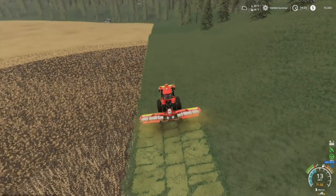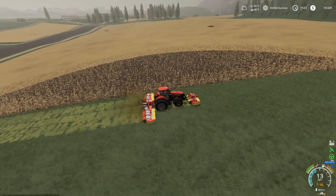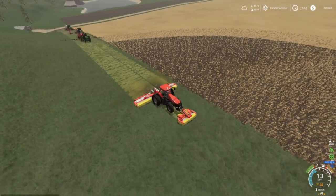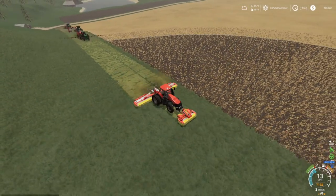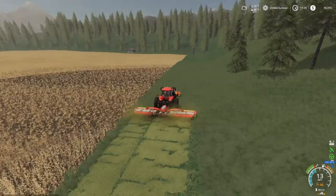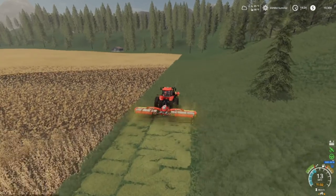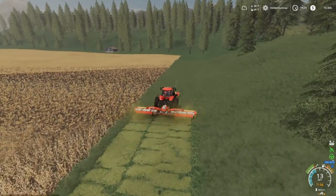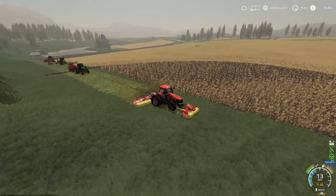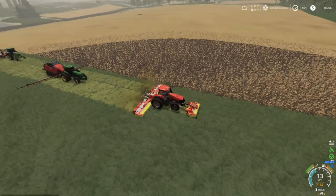I'm gonna go finish getting those bales and finish field six, and I'll see y'all back here in a second. Alright everybody, I'm up here by field five. We got Boo, Boo Jr., and Betsy back there — bailing, wrapping, and collecting. To do the job up there, he said we can have all the trees. We can sell them at the sawmill or wherever, and also he said we can mow the grass and collect any trees we want along with the crop out of this field.